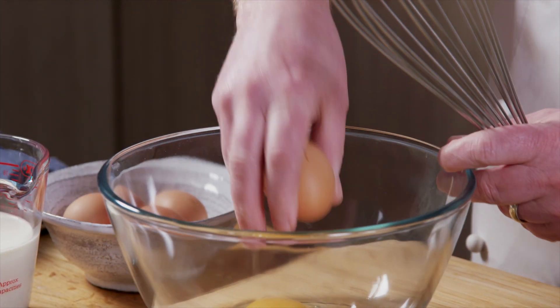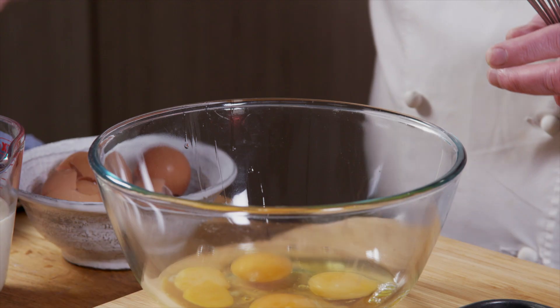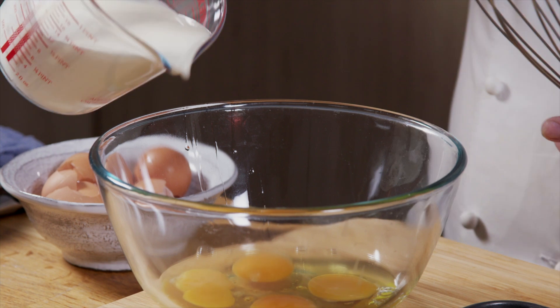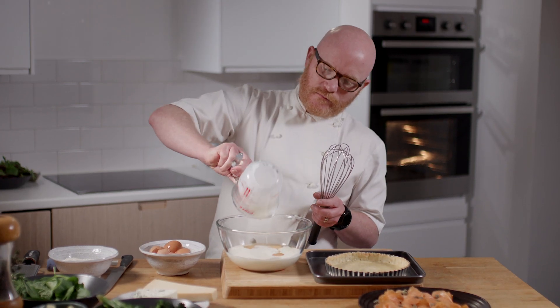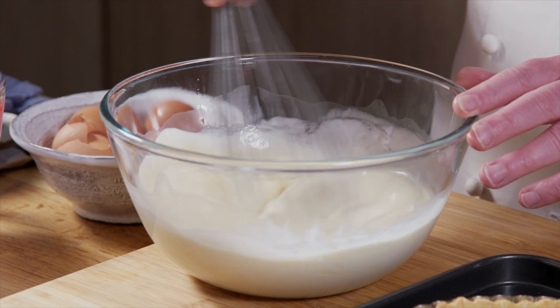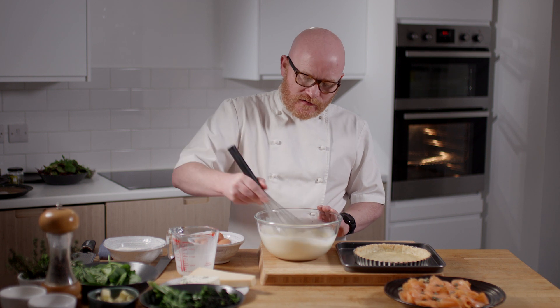The first thing I'm going to do is make the custard. We've got about four eggs and to that I'm going to add a mixture of cream and milk. All I'm doing is just whisking that together and this is going to be the kind of glue that holds the whole lot together.